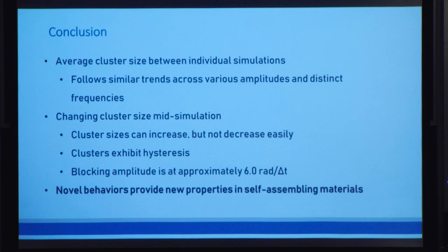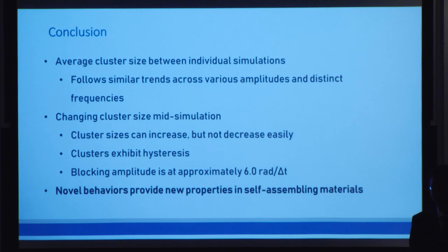In conclusion, we've been able to achieve all of our original goals. We first show that across individual simulations, the average cluster size follows similar trends as we vary the amplitude across distinct frequencies. Then, as we vary the spinner behavior across the same simulation, we can show that we can smoothly increase cluster size, and we can decrease cluster size as long as we have sufficient energy. Finally, we find a novel spinner property based on hysteresis where the spinners have a memory of their previous positions, and only by going past that blocking amplitude of 6.0 can we reset the memory and resume normal behavior.